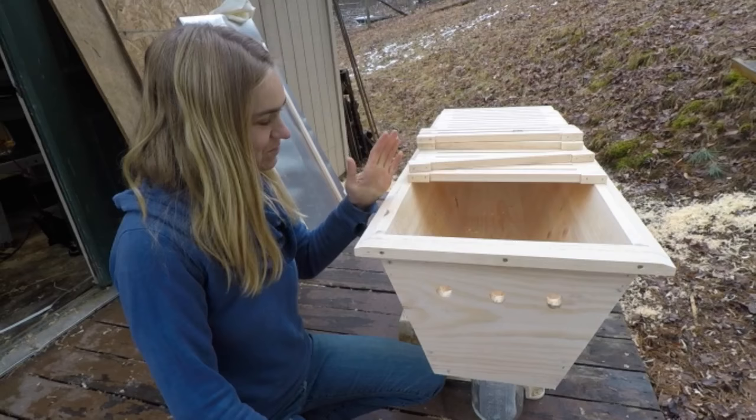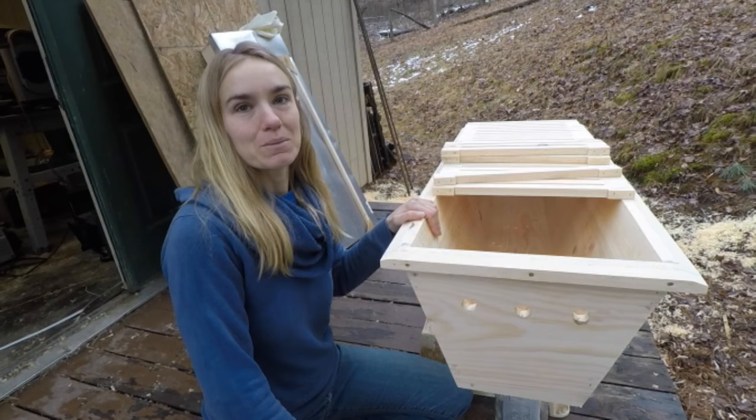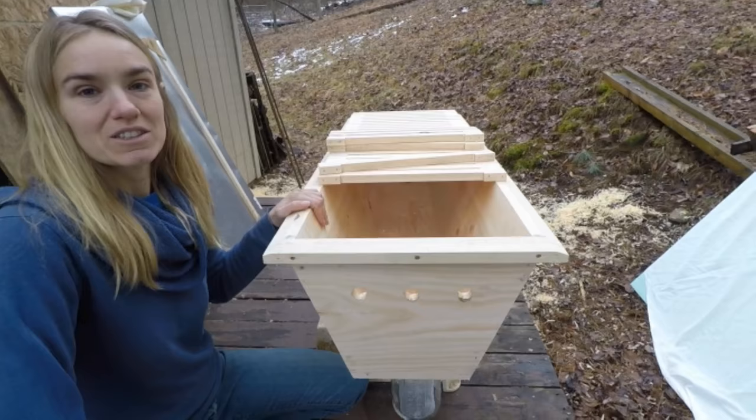Those are the basic parts of the hive. Now I'm going to let Tony explain how the feeding system works. There's a warm weather and cold weather feeding system in this hive, and I'll go ahead and show you the warm weather system first.